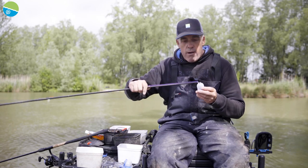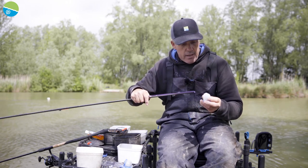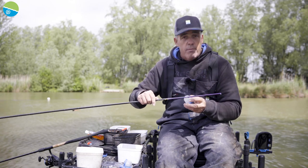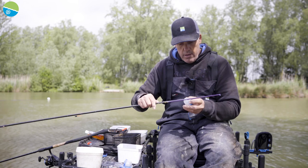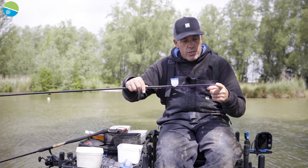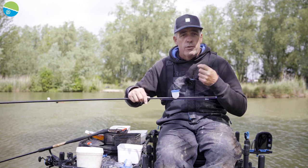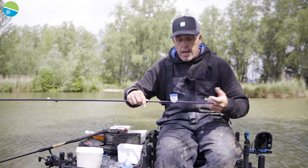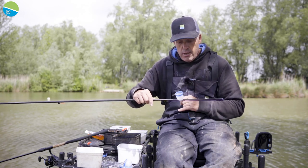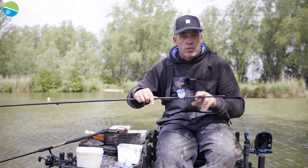I've got my carp top here with nice thick elastic in it because we're fishing for really big fish today. What's so nice about the soft cab pot is there's no damage at all on your carbon. Because it's soft, it starts gripping about eight inches down on a carp top like that. You can still put one of the lids on if you want to put pellets in, and it still grips at a nice distance down from your top kit.